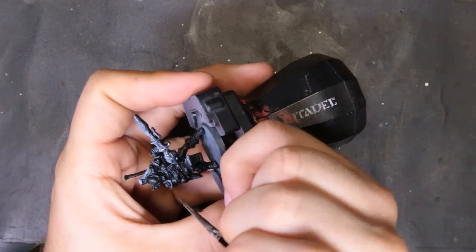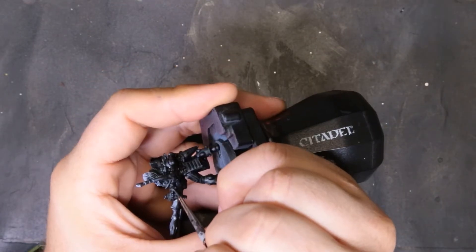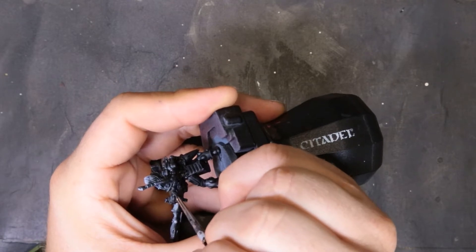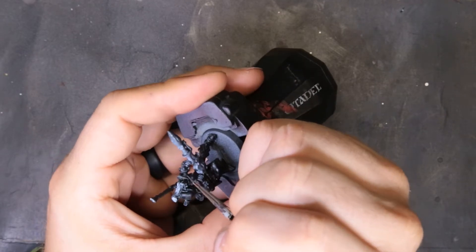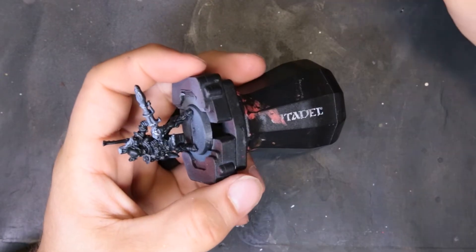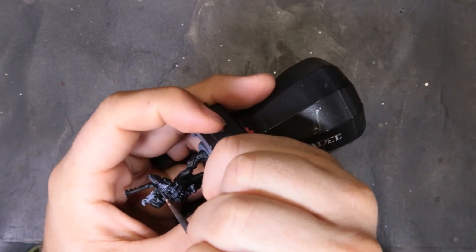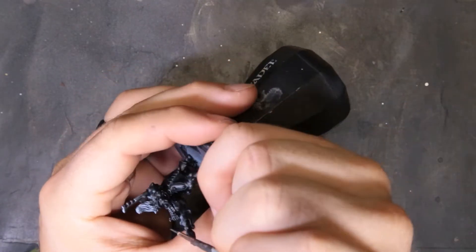This will leave it reading as black, but we're going to have clear defined edge highlights. One of the biggest problems with painting black models is that you start laying down the edge highlights and it starts to read more as gray — more as any color except black. Just take your time working around this model. It is going to take a while; there's a lot of hard edges, but it's going to be well worth your time and effort.